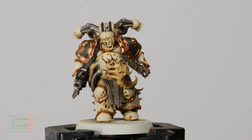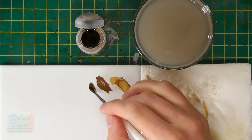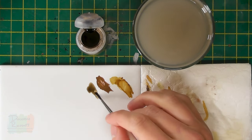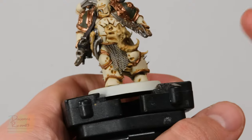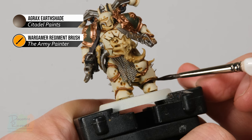With all those base coats applied, we're ready to add a second wash — this time we need a dark brown for all the new colours we've added, and it's going to give them an oily, grimy feel, perfect for Plague Marines. The colour is Agrax Earthshade. Use your Regiment brush and paint it over these new colours — the trim, silver, black details, brown leather — but not over the bone armour itself. Use a palette to control how much is on your brush so it won't run out of control, and then neatly paint over those areas.